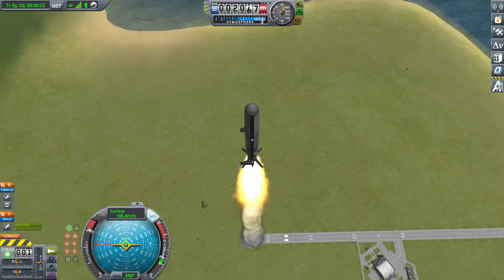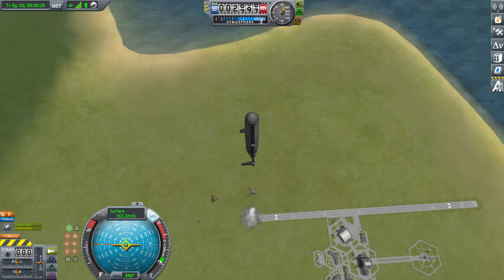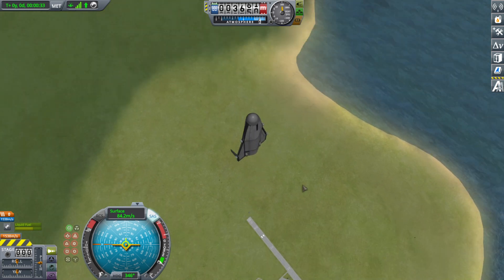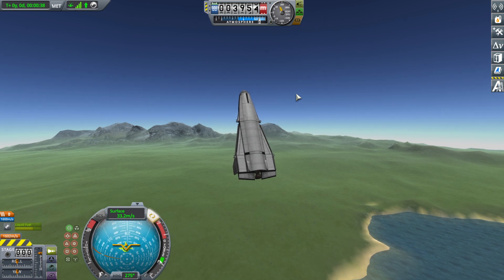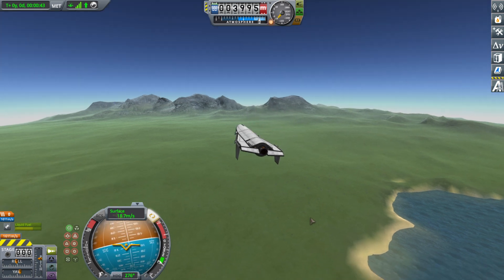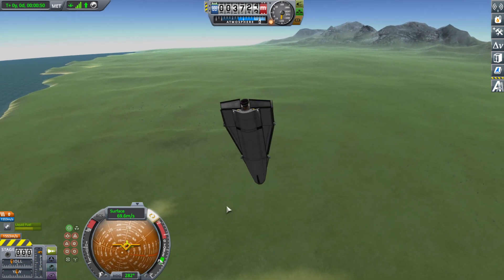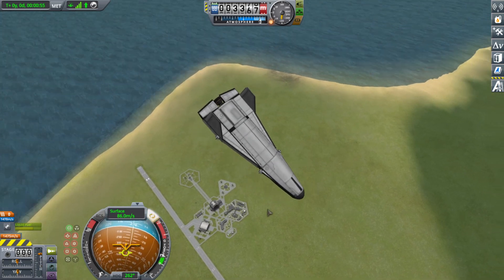Now if I were to maneuver at this stage there could be potential issues, but not in this case. It does have fuel on board because I wanted to test landing heavy. I've wasted some fuel but it's still sufficient to demonstrate landing heavy. I've also tested it with a full ore tank in the center plus another fuel tank, so it is definitely capable of landing and controlling itself with a full fuel load.